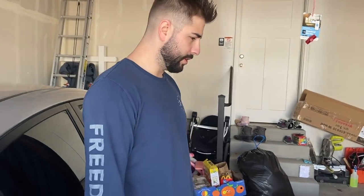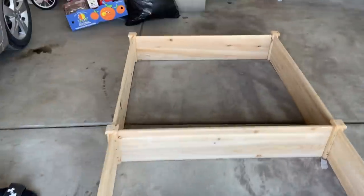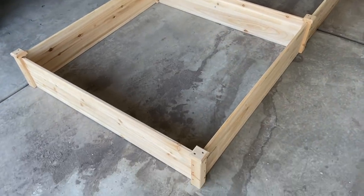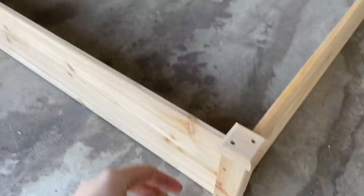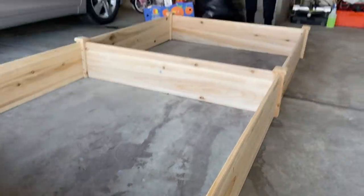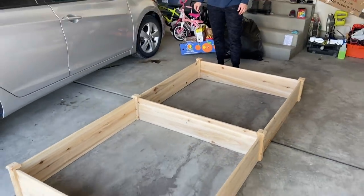So this is what the garden beds look like. I really like the minimal look. They're solid pine wood. All you do is you put the end post in the corners and then you just drill the screws in. And that's really it. They're really big, which is perfect for our backyard.